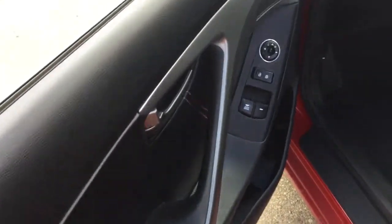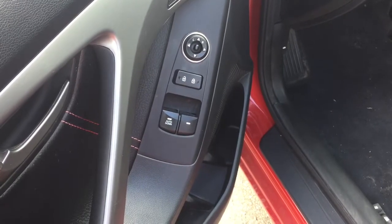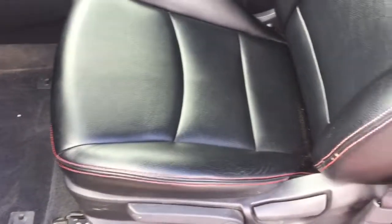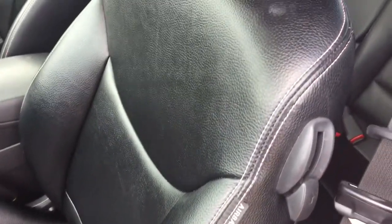As we're coming into this vehicle, you can see that it does have power windows, locks and mirrors. Looking inside, there is beautiful black leather seating throughout with accent white stitching.